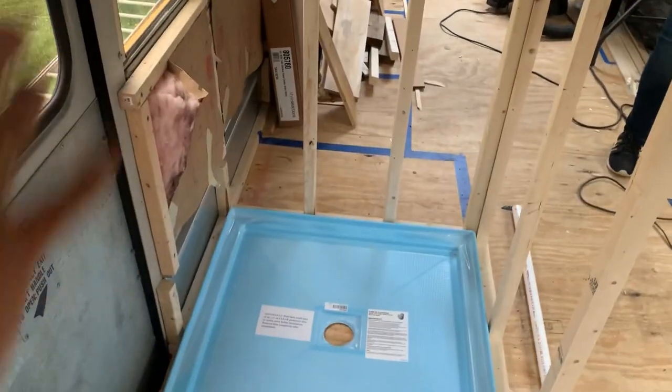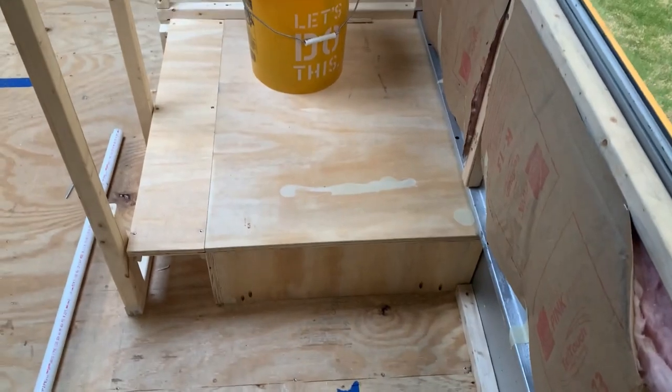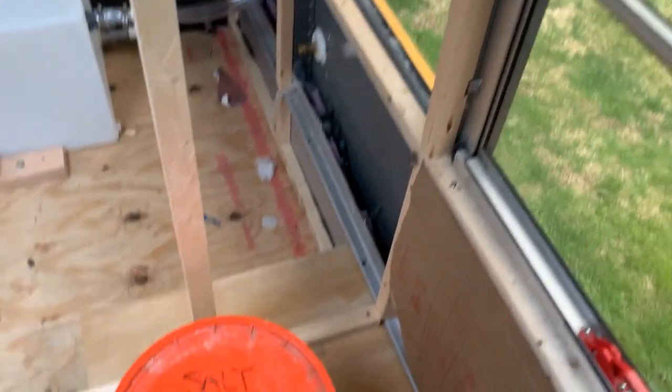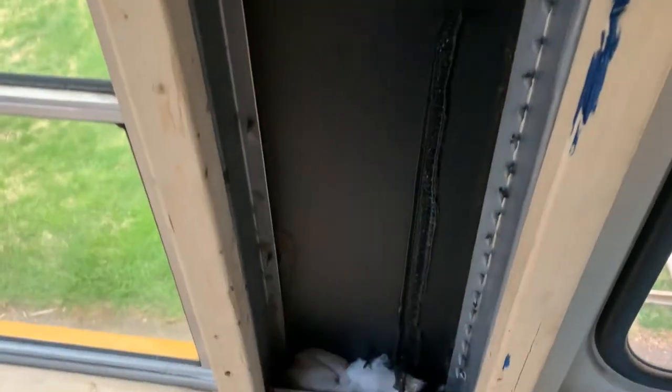There's no wall board on yet so it's just open, but in here we'll have a shower. We boxed in the wheel well and there's a composting toilet there. There'll be a sink - we're working on that. Over here is going to be a mechanical chase. That's really good work for a Saturday.